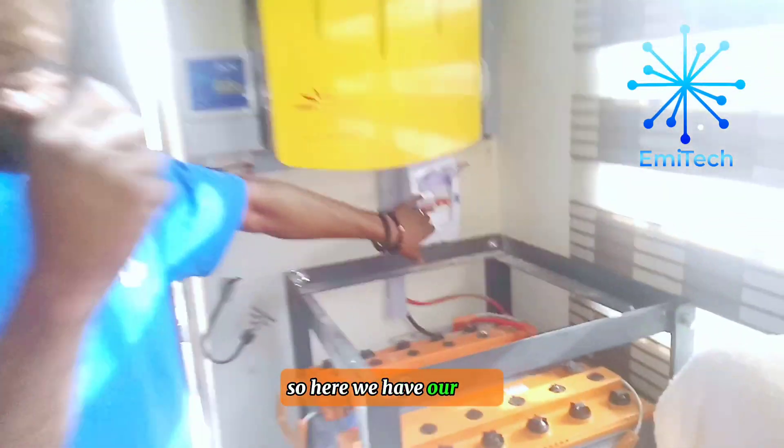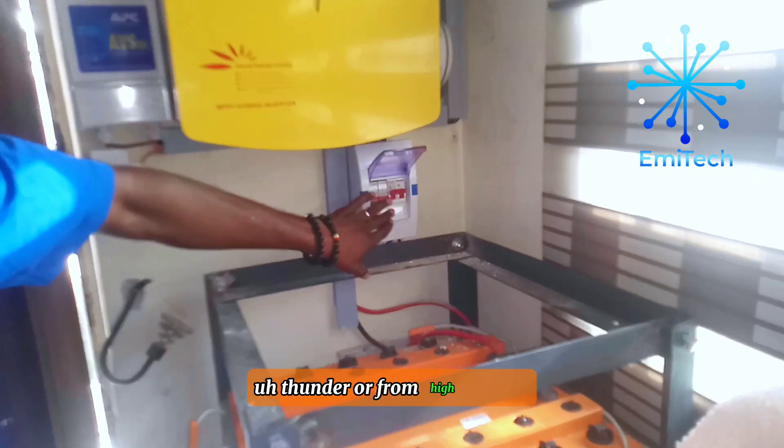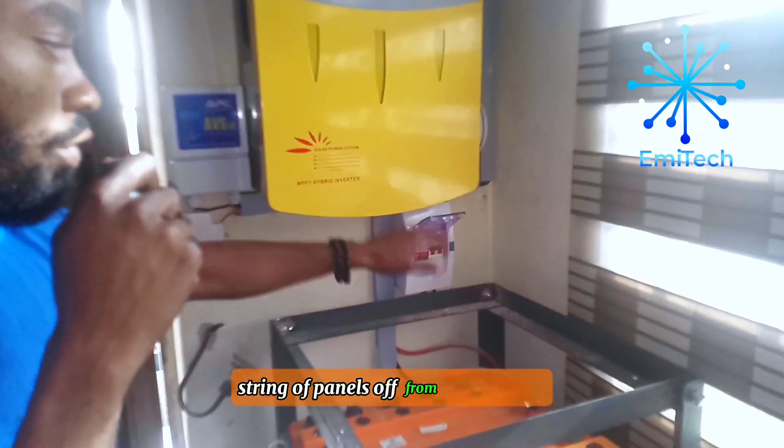Here we have our SPD which is protecting the system from thunder or from high voltage. And here we have our DC breaker — a 60A DC breaker — which you can use to trip your string of panels off from the inverter.